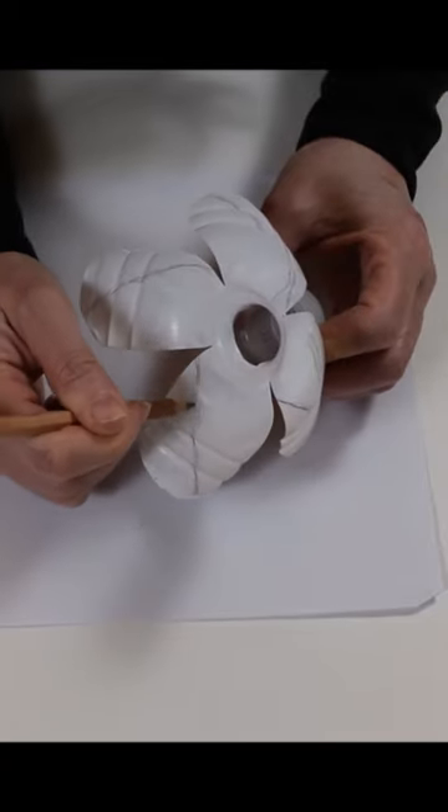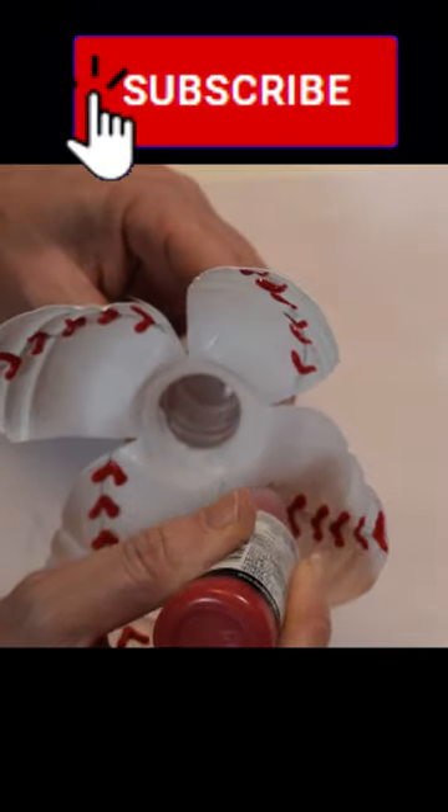Fan out the strips and paint white. And draw stitches with red puffy paint. Thank you so much for watching.